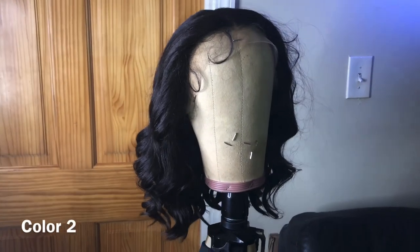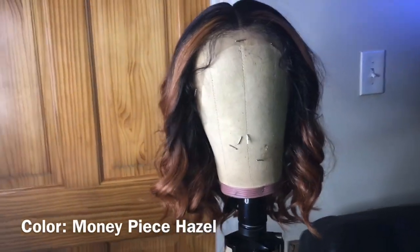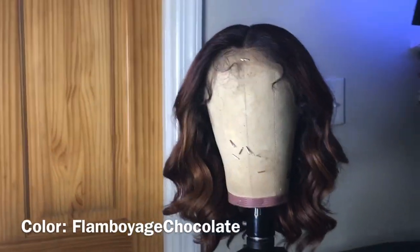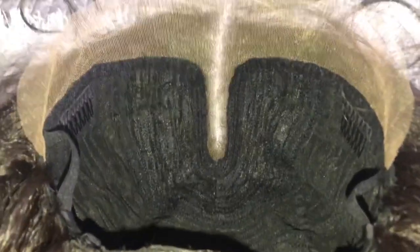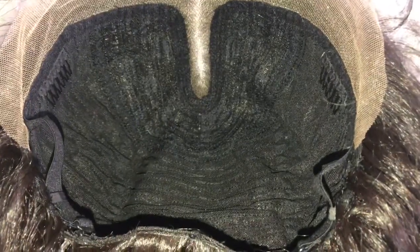This is what the wig looks like straight out of the box. I have it in color two, color Money Piece Hazel, and color Flamboyage Chocolate. This is what the inside of color two looks like — they pretty much all come the same. I can see that wider parting space in the front. You get two combs in the front, another comb in the nape area with adjustable straps. The cap material is a stretch fit and the lace is coming off gray on my skin, so I'm going to tint it to my color.